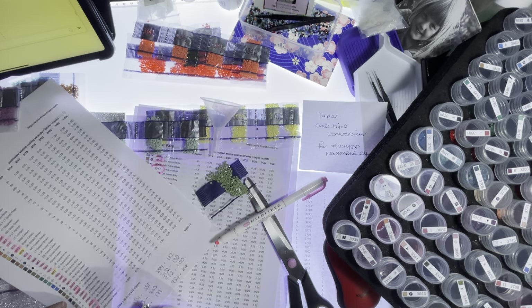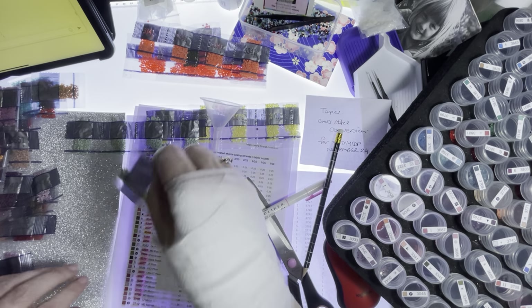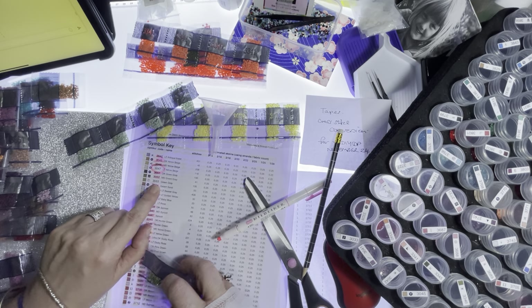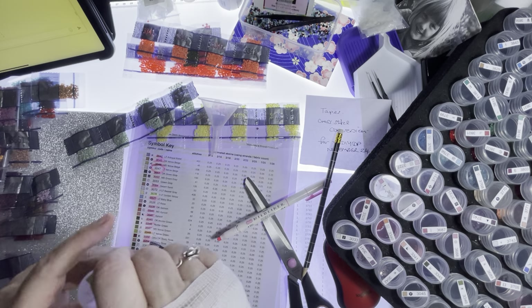3053, 3053 — there we go. I'm looking at 3053 — yes, that's the one.